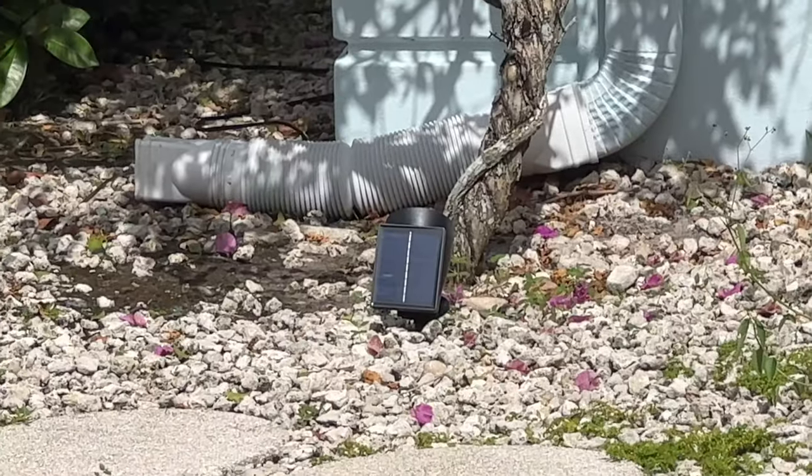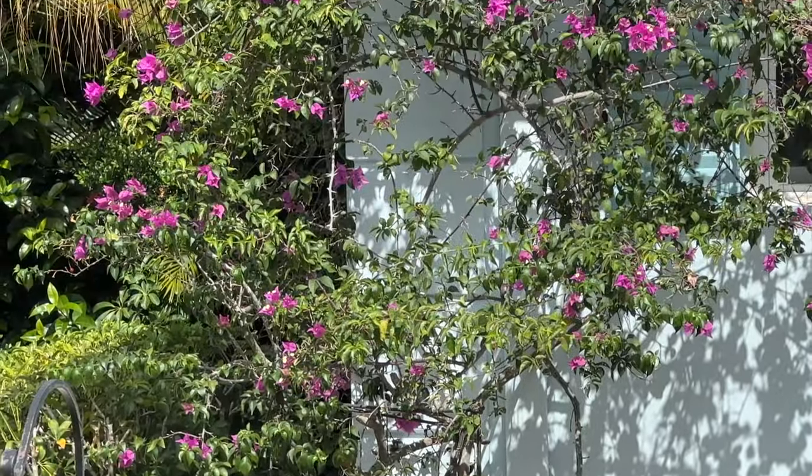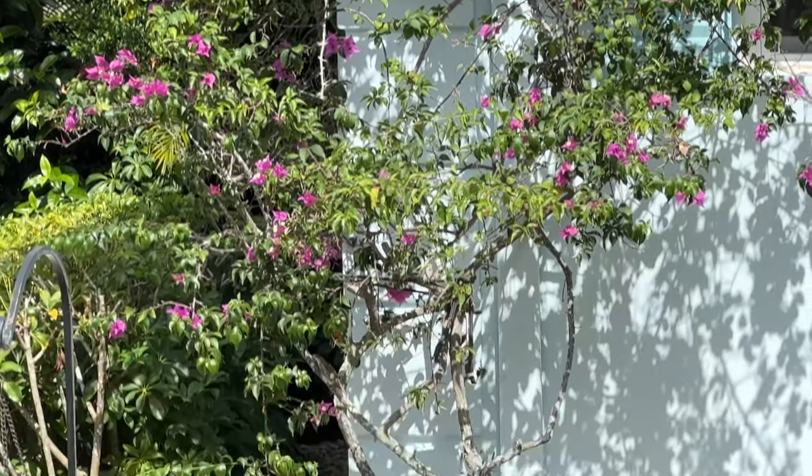All right, there she is right there getting maximum sun, and we'll see how it looks tonight. We may have to adjust the angle.